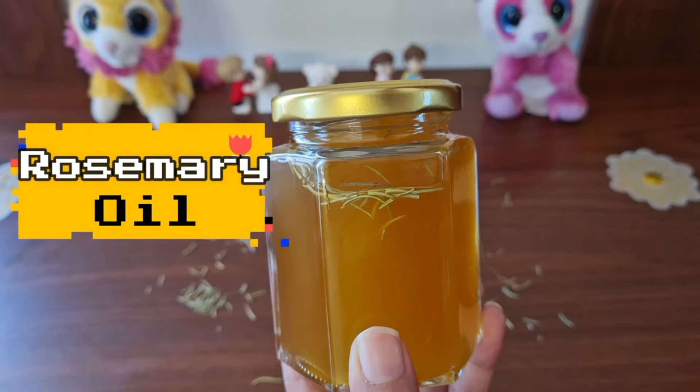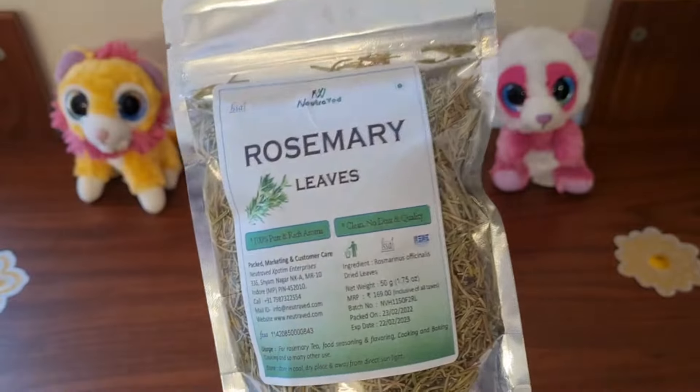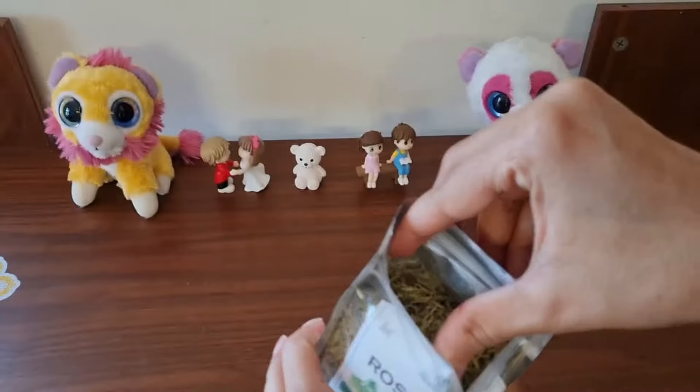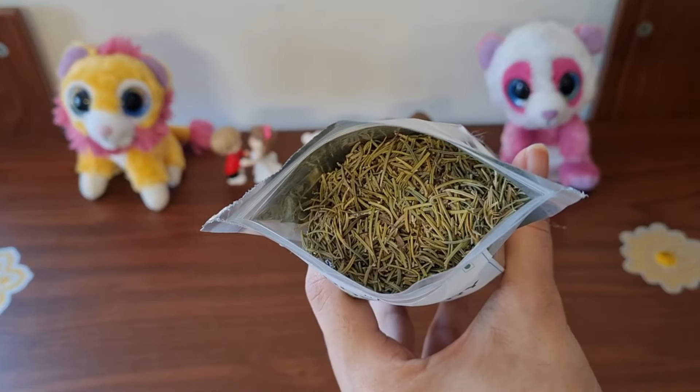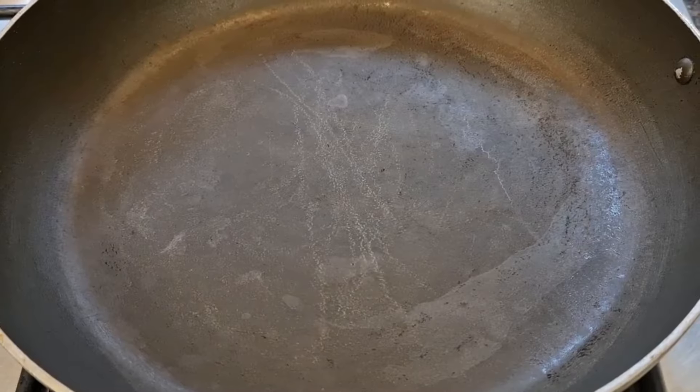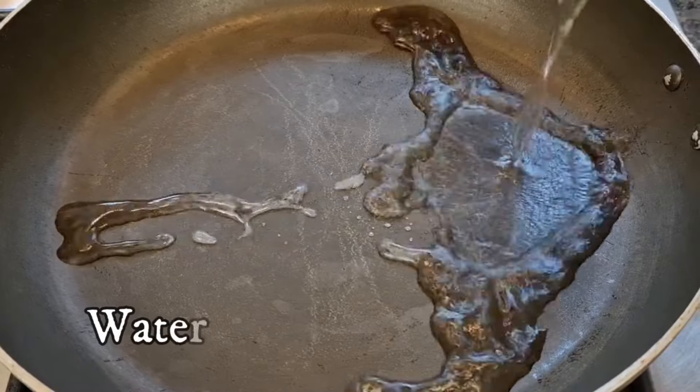Let's take a look at rosemary oil. If you are ready, for the rosemary leaves you will need either dry leaves or fresh leaves. If you use rosemary oil, you will need to look at the double boil and normal boil methods. This will be a good benefit.